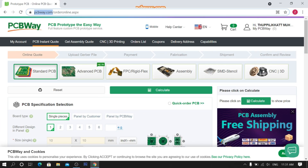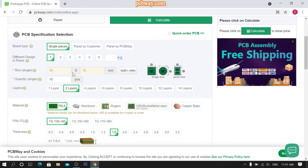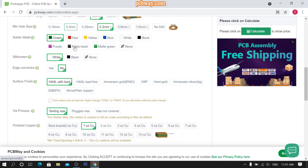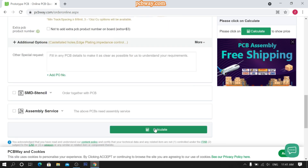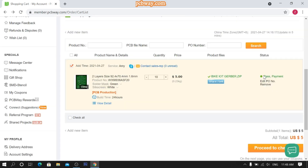Go to website pcbway.com, fill all parameters according to your need, and calculate the price. Then upload your gerber file and submit your order. Now wait for their review. Here you can see the final look of your PCB and complete your payment.